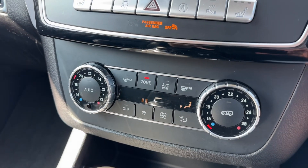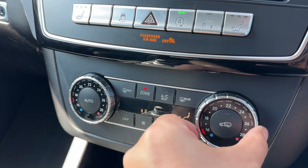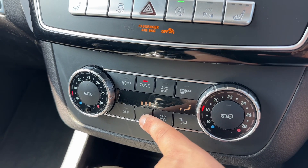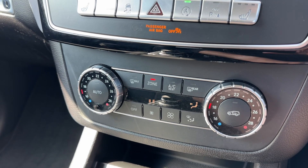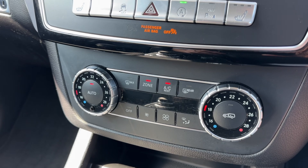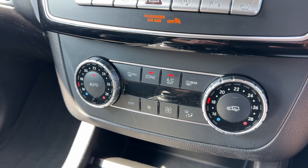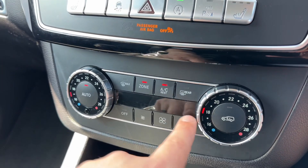Below that we have dual zone climate control. So you can adjust the passenger temperature and the driver temperature independently. You can increase and decrease the fan speed and determine what direction you'd like the air to be distributed in. When you're happy with those settings, the air conditioning can be turned on and off from here, or you can hit auto — in doing so, as you can hear, the car takes full control of the direction of the air and fan speed to maintain the temperatures you've asked for.